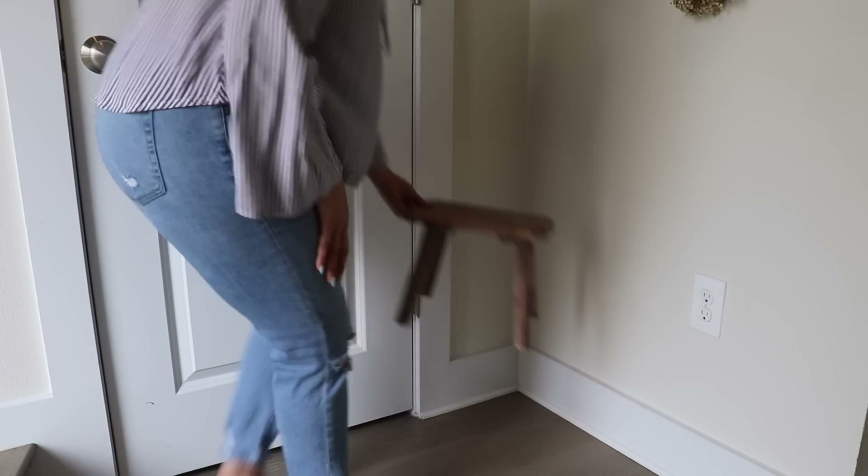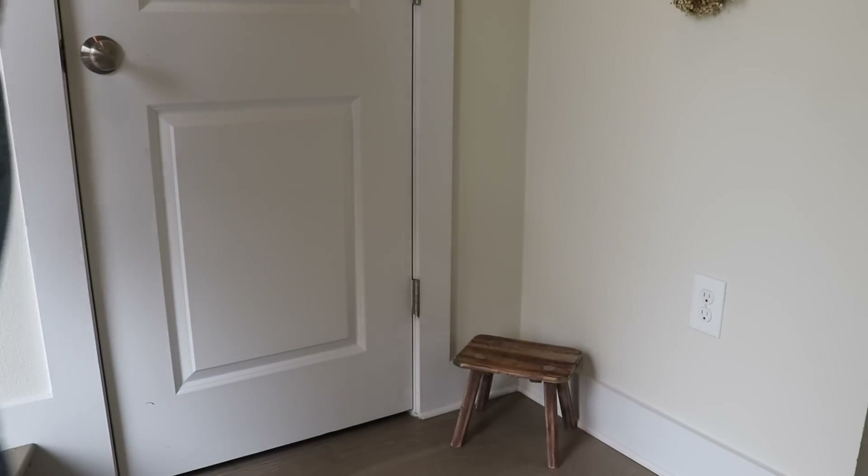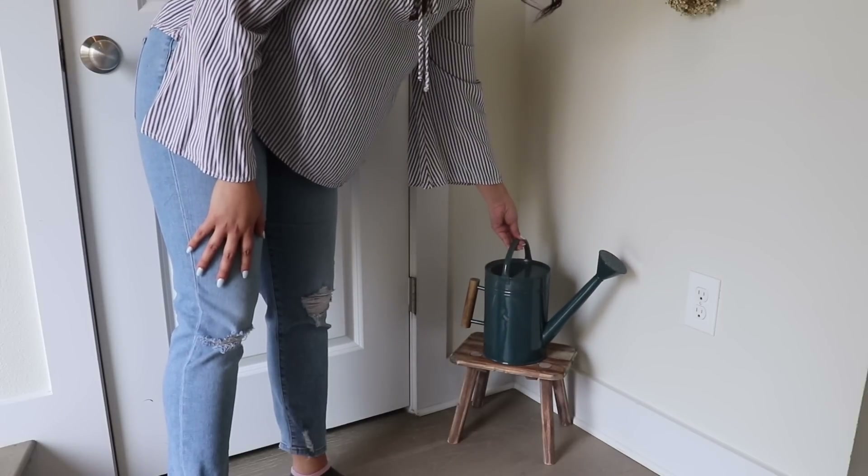In this little corner I'm going to add this stool from Hobby Lobby and a watering can I got from Target last year, and I think it adds a very pretty color to this space.